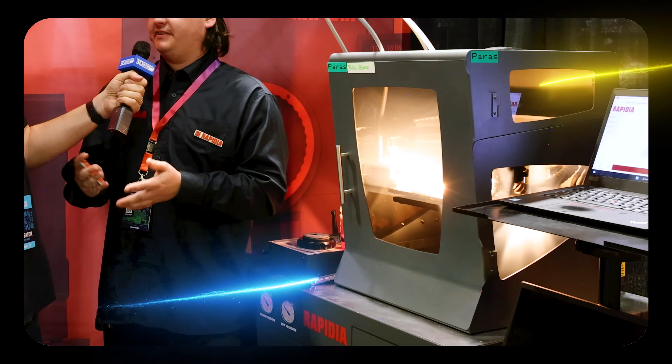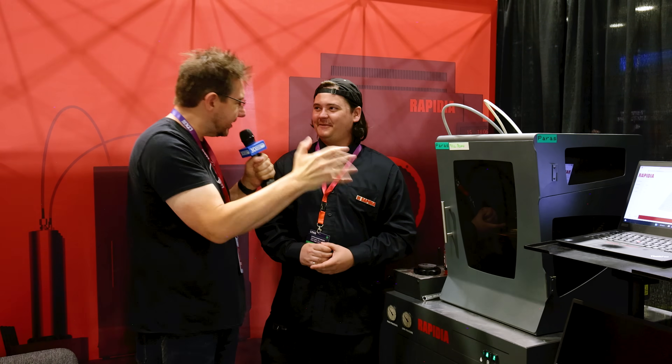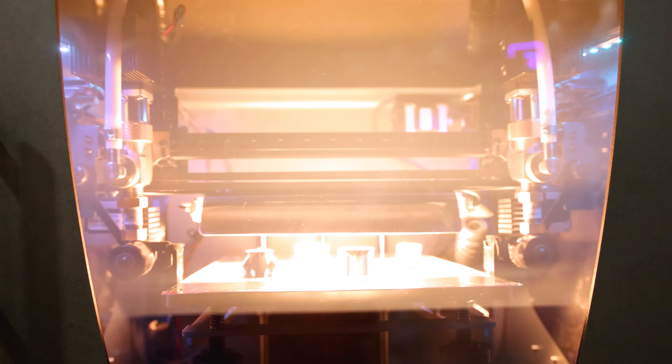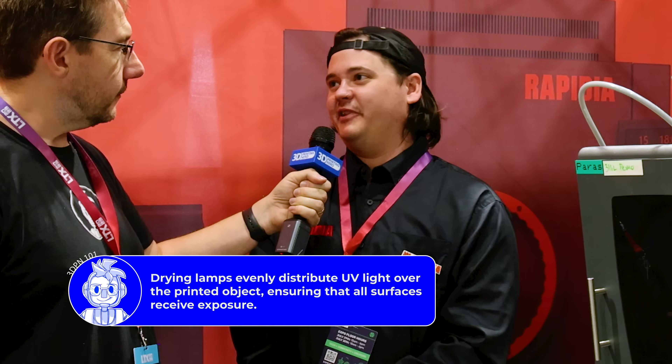The machine just did something — there was a bright light going back and forth. That's the drying lamp, which does a pass every layer. The panels on the machine are there because the lamp is very aggressive. If you open it up you can actually see the moisture evaporating very quickly from the build plate during that lamp pass.